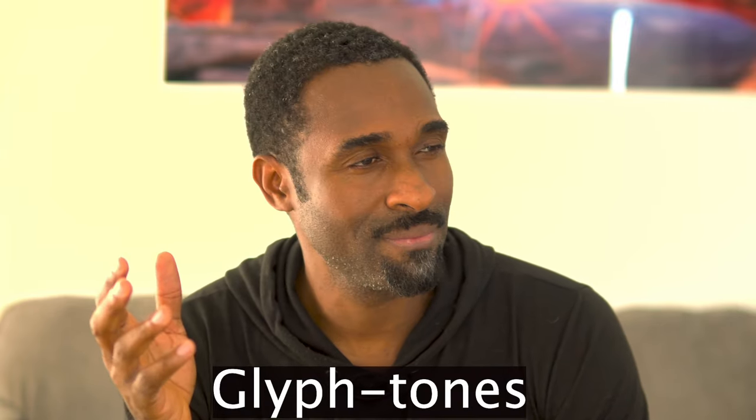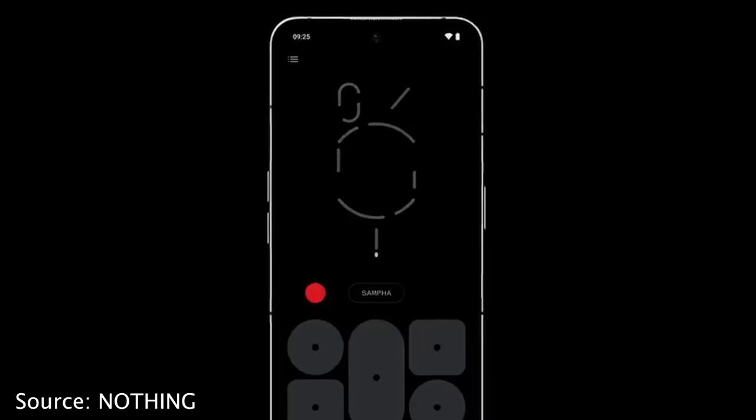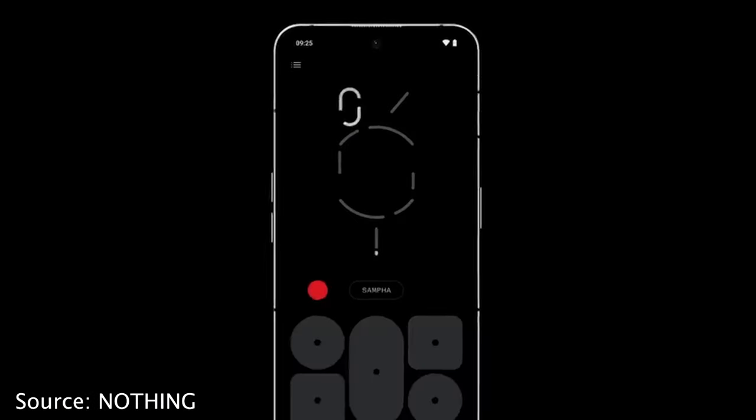What else is new with the glyphs? You can compose your own glyph tones. The ones Nothing has provided are a bit more varied than Nothing Phone 1 — and I'm sure that update will go to Nothing Phone 1 as well. But beyond the defaults, you can compose your own. It's a bit limited in my opinion, but it gives you something to play with and create your own unique glyph tones so you're not stuck within the limit that came with the phone.